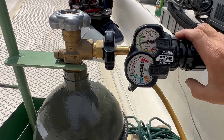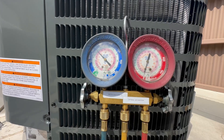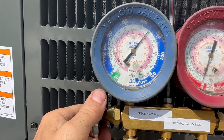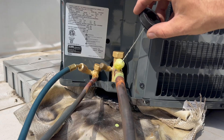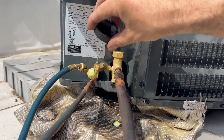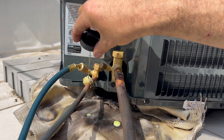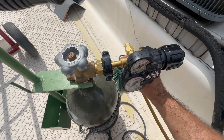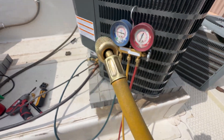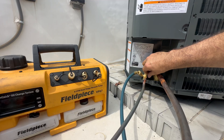Then I'm going to set my nitrogen regulator to about 200 to 250 psi to do a leak test. I smother all the brazed joints with soap bubbles. I really don't like these soap bubbles but it's all I have — they do work and will show me if I have any micro leaks or not. Once I'm sure there are no leaks I'm going to send this nitrogen back to the atmosphere and get this unit ready for evacuation.